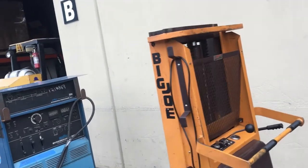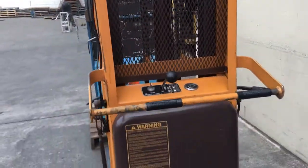Okay, that is a Big Joe 2,500 pound walk-behind forklift.